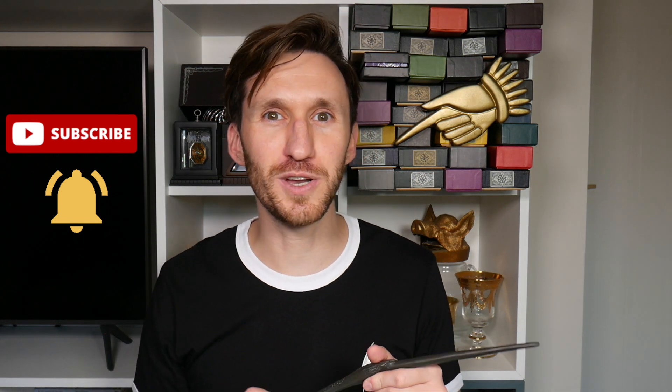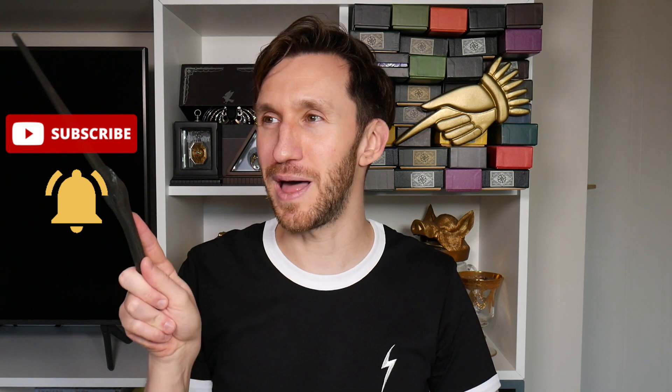I'll leave links to all of these options down below, so look out for those if you want to get hold of any of them. If you've enjoyed this video, please click the subscribe button and turn on notifications so you'll be notified when there's a new video. Be sure to give this video a like, and remember — the wizarding world is just one spell away.